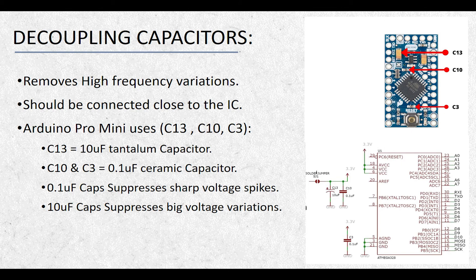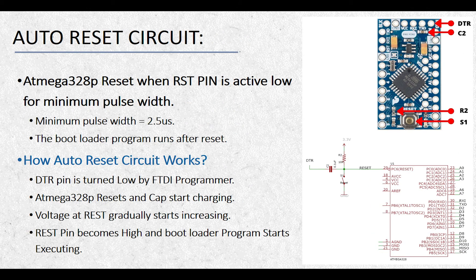The 10uF tantalum electrolytic capacitor is effective in removing comparatively big voltage dips and variations. If a logic low voltage is applied at the reset pin of ATmega328 for a minimum pulse width, the microcontroller will reset. The voltage on this pin should then return to active high so that the ATmega328 can start executing the bootloader program. The minimum pulse width on the reset pin is mentioned to be 2.5 microseconds in the datasheet, so the reset pin should be turned low for at least 2.5 microseconds to confirm the microcontroller goes into the reset state. The bootloader program will detect if we are trying to upload a new program and will upload it; otherwise, it will start executing the program stored in flash memory.